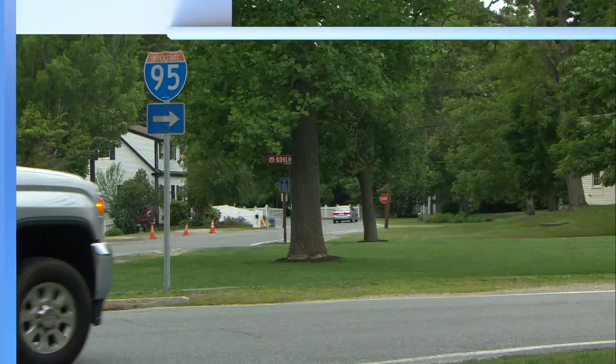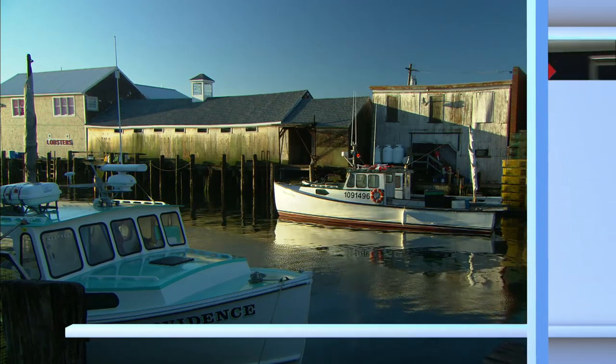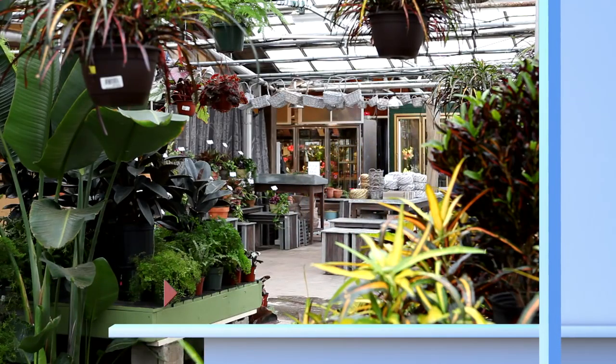Next time on Ask This Old House. I'm headed to Maine to plant a tropical garden. Seriously.